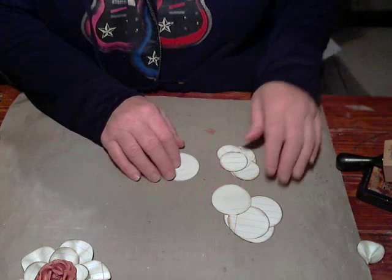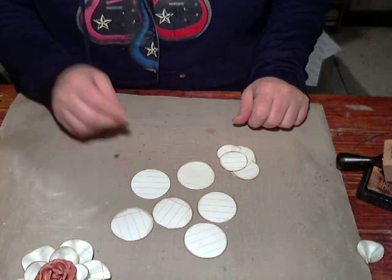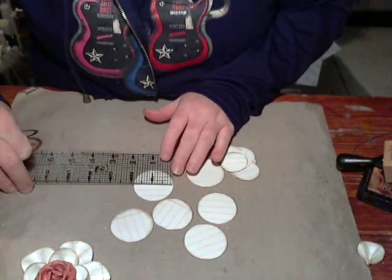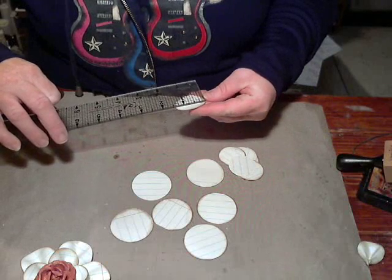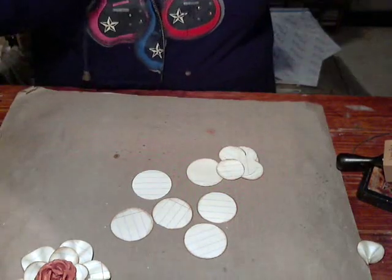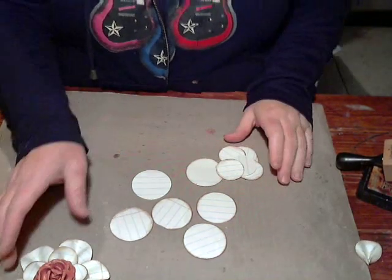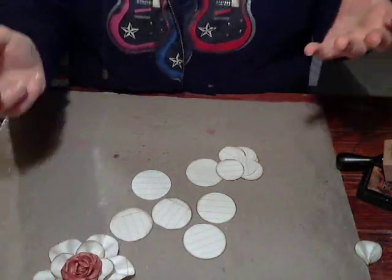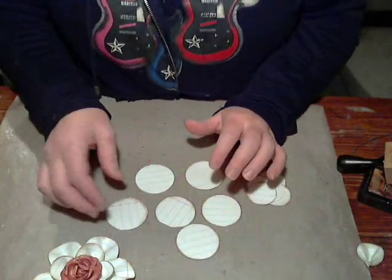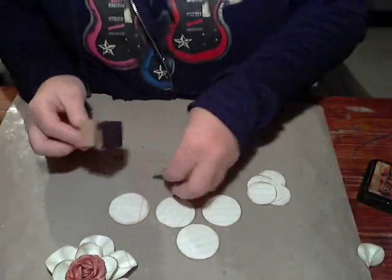You're going to need some circles. I punched these out with my Spellbinders dies — they're going to be an inch and three quarters and about an inch and a quarter. But you can use any size you want; the flower will just be a different size. You're going to want to ink the edges of whatever paper you choose. I'm using this notebook-style scrapbook paper I picked up at Hobby Lobby.